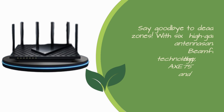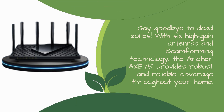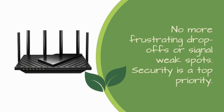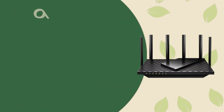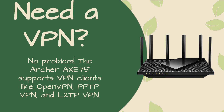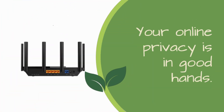Say goodbye to dead zones. With 6 high-gain antennas and beamforming technology, the Archer Axe 75 provides robust and reliable coverage throughout your home — no more frustrating drop-offs or signal weak spots. Security is a top priority. This router comes equipped with a real-time network scanner that detects potential threats and security issues. Your home network will be safer than ever. Need a VPN? No problem. The Archer Axe 75 supports VPN clients like OpenVPN, PPTP VPN, and L2TP VPN. Your online privacy is in good hands.